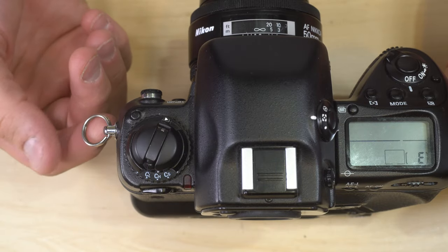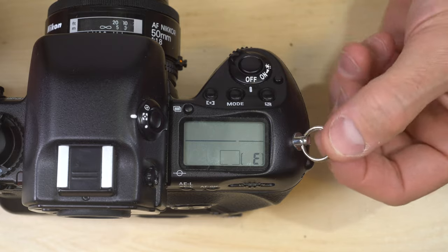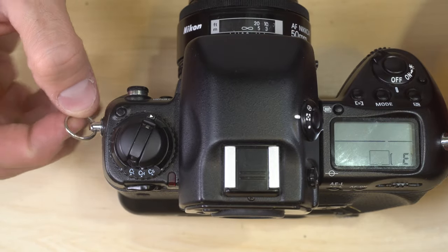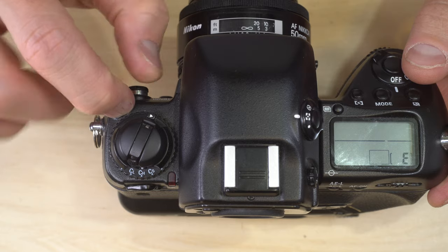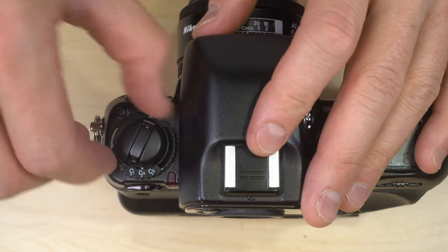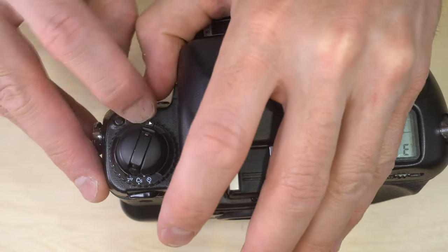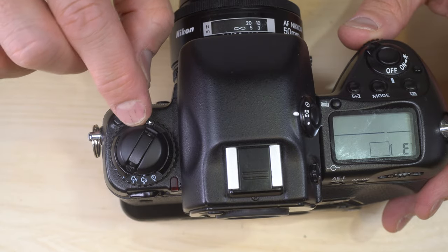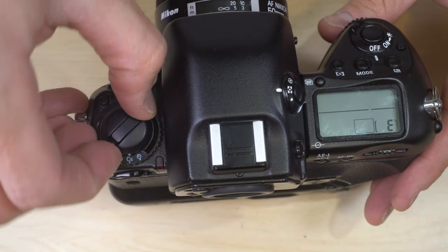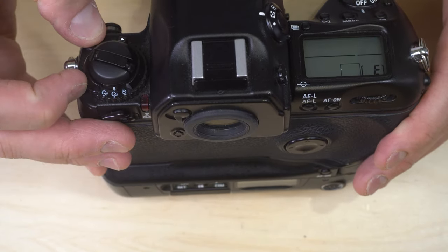Starting on the top of the camera: strap lugs for connecting your camera strap; the drive mode dial release, which you push to unlock the knurled drive mode dial so you can select a different drive mode; the film back release lock — push to the side and lift to open the film back; the film rewind knob and lever; drive mode indicators; a red light indicating film is being rewound; prism; hot shoe; diopter adjuster; metering mode switch and index.